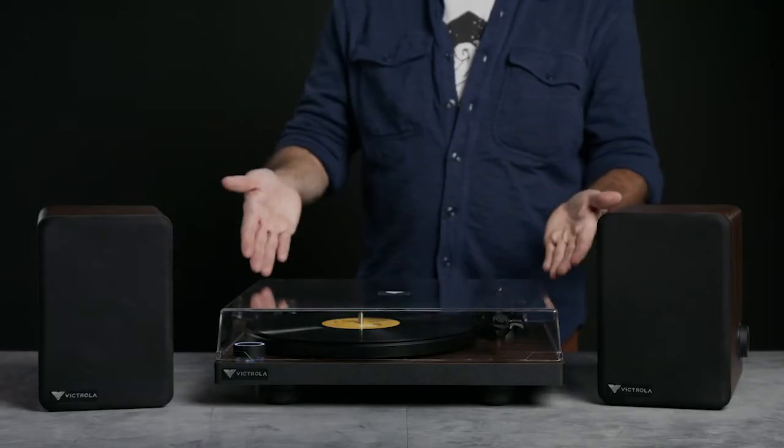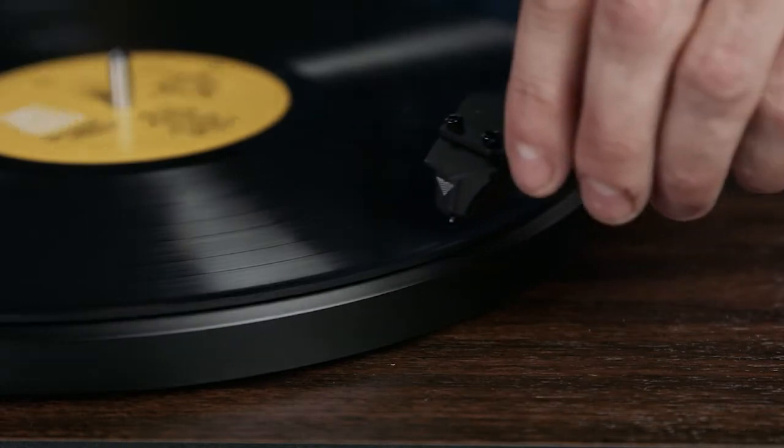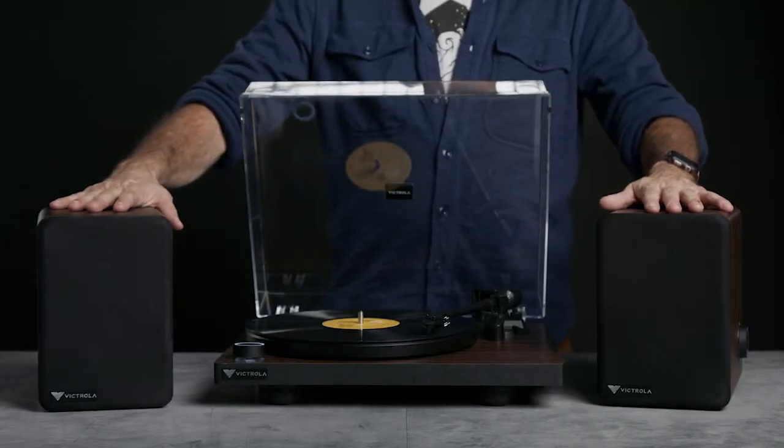Hey everybody, it's Don with Victrola, and today I want to introduce you to the T1 turntable system. The T1 system is comprised of three parts: the turntable and the M1 stereo monitors. This system looks great, it's easy to use, and it sounds great. Let me take you through it.